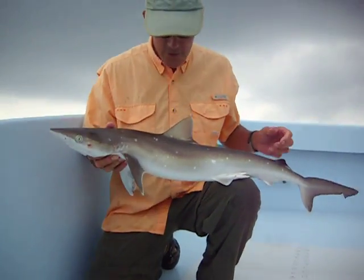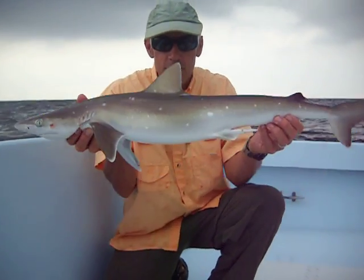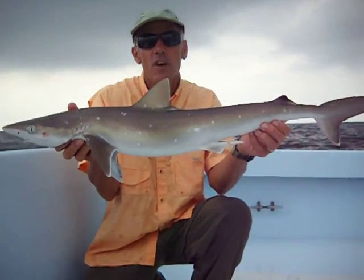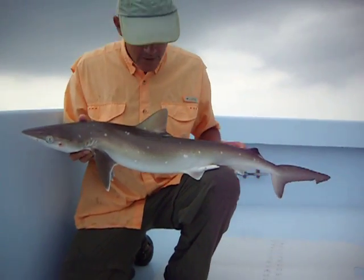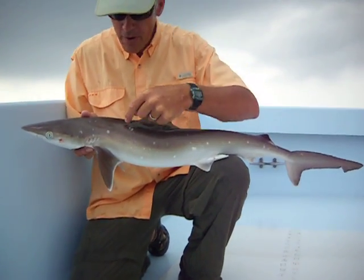This is the Atlantic sharp-nosed shark, and this is actually a full-grown shark. This type of species does not get any bigger than this, not much anyway. One way to tell them from other types of sharks would be — you notice the white specks all over their bodies.